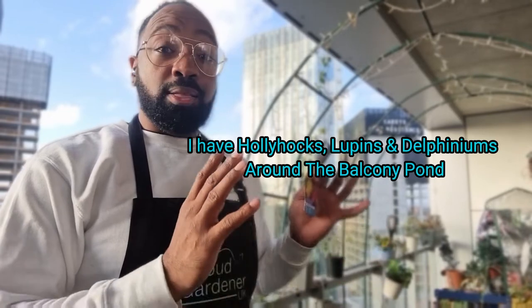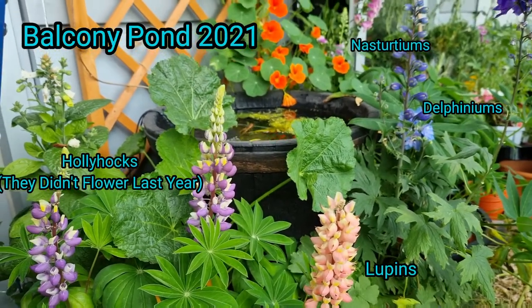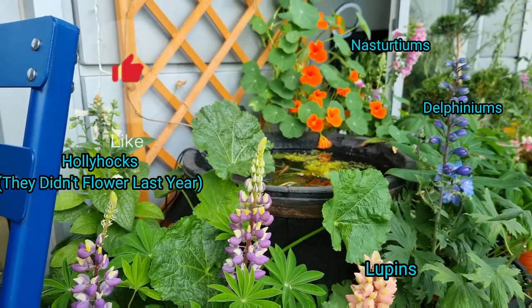I also have some hollyhocks growing around the balcony pond area, so not only will I have hollyhocks, I'll have the snapdragons as well — that should make for a really beautiful backdrop. As you can see, I think the addition of snapdragons to this setting would look absolutely stunning.